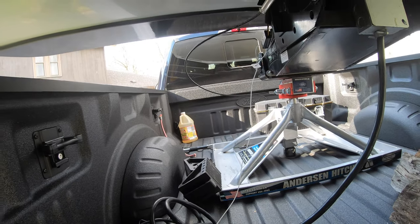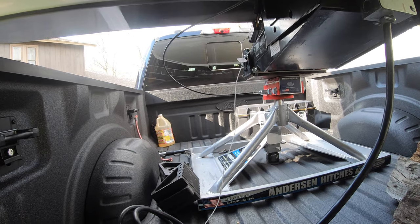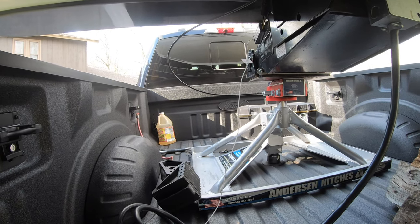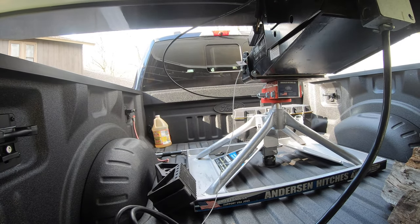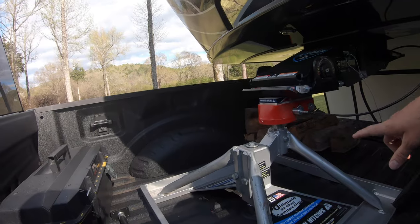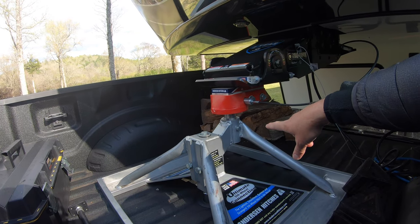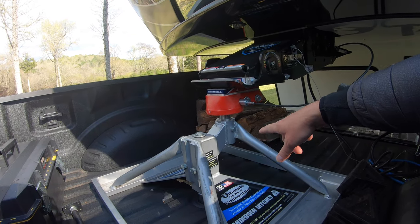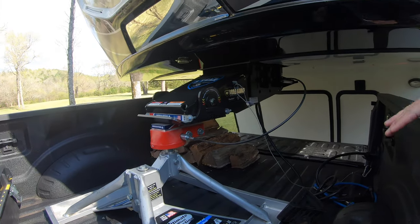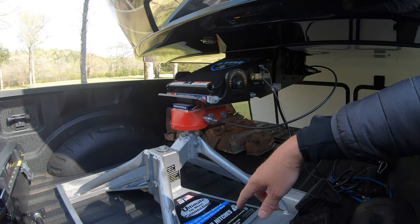Some people have said they have issues with the BMW ball because of the handle and the way it sits, so that's one reason I specifically got this brand. As far as clearance goes, there is some adjustability — the ball has three positions. I currently have it in the middle position. If you didn't have enough clearance or your fifth wheel was sitting at a bad angle, you could raise or lower the fifth wheel using the other positions.